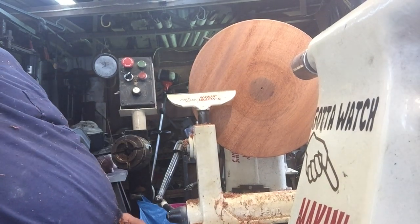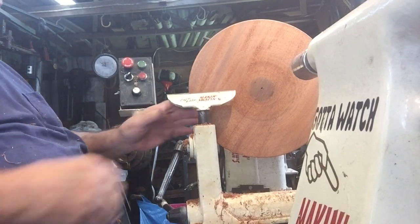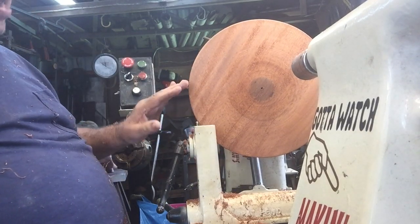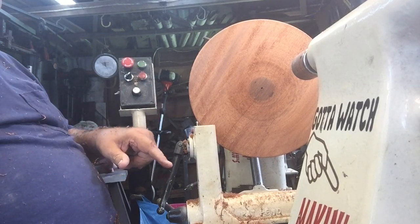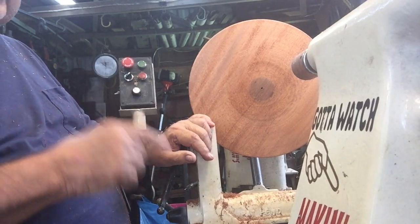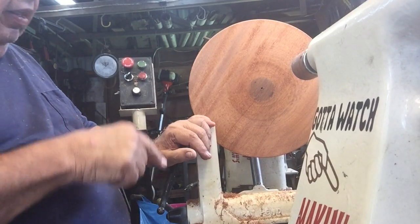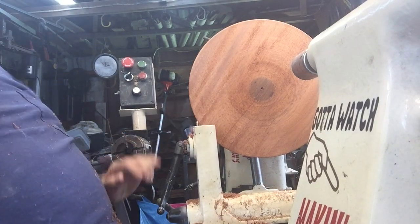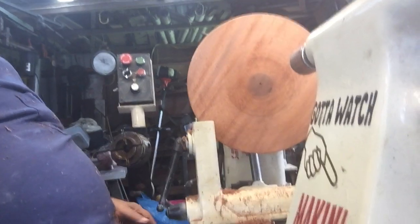I'm going to do a little sanding to get it ready for the CA. I always leave my tool rest where it is — if it's in my way I'll slide it out. What I love: I treated my lathe bed over a year ago with Boeing T-9 spray, and the bed is still slick. I'm going to put on some sanding pads and get to work.